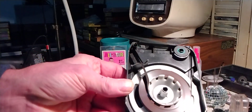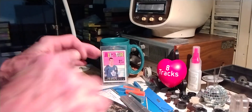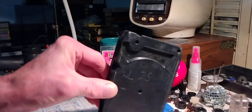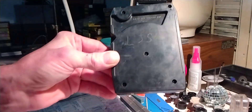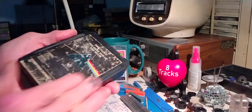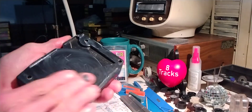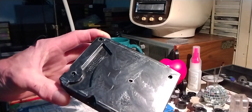Everything seems to be free and clear and sitting quite nicely in this one, so I'm going to slap it back together. I'm going to take some plastic polish to the back and to the sides, just to see if I can make this look a little nicer. I've got a little bit of plastic polish I want to try rubbing on here — let's just see if we can make that plastic look a little bit nicer. I'm going to let this stuff sit on here and dry for a few minutes.